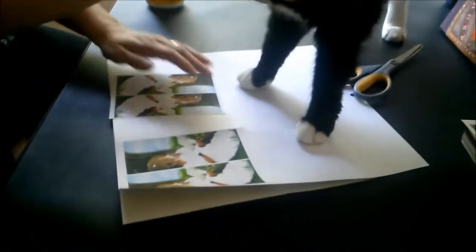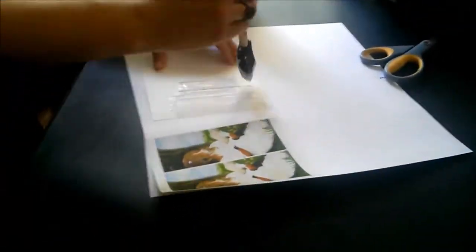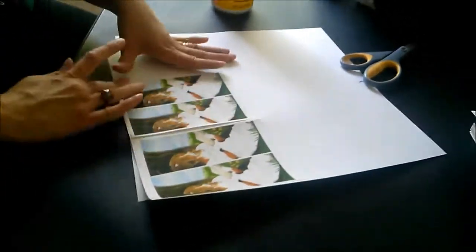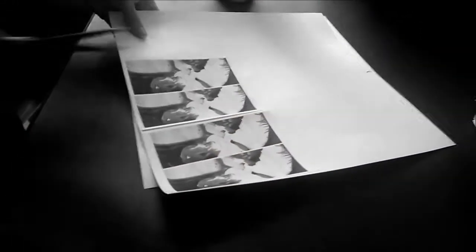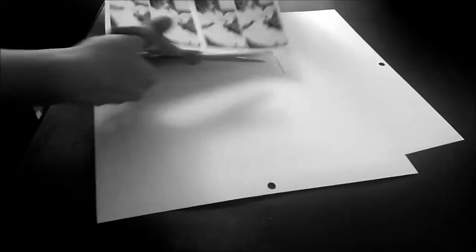Because these are cat bookmarks, and then I'm cutting them out again. I place heavy books on top of them to flatten them out while the glue dries.